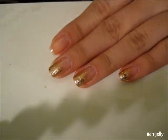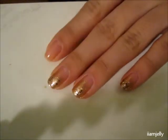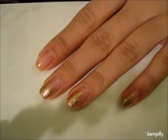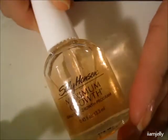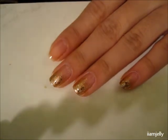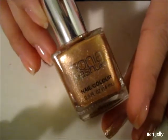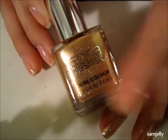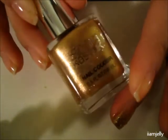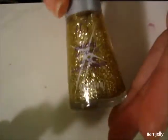Hey guys, it's Jessie and I have a new nail tutorial for you. This is going to be a gold glittery gradient look. I've already put on my base coat using Sally Hansen's Maximum Growth. For my base color we will be using this color by Sonia Kashuk, and this I believe is from their Reach for the Stars collection so it doesn't have a name, but it's a really pretty gold color.